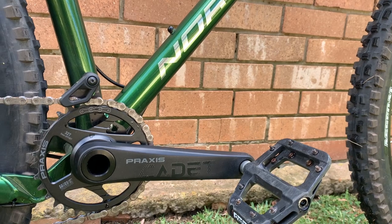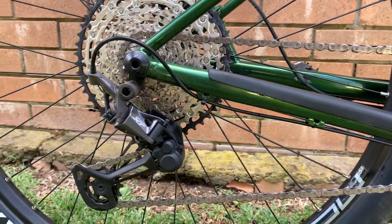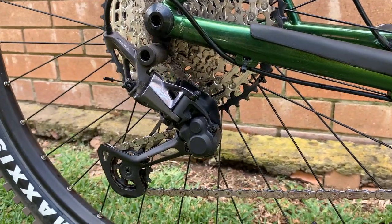I opted for the top of the line S1 model, which is a steel frame and comes with a RockShox Lyric Ultimate RC2 fork with 150mm travel. The cranks are a Praxis Cadet 30 tooth 175mm length crank. The drivetrain is a Shimano XT derailleur with an SLX shifter — it would have been nice to see a full XT kit though.